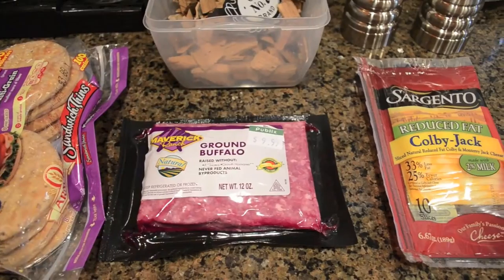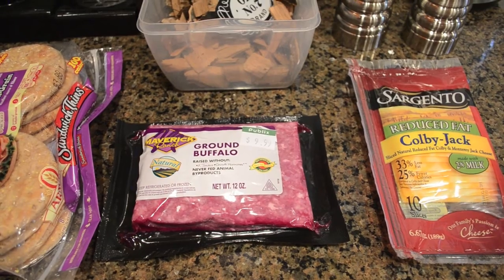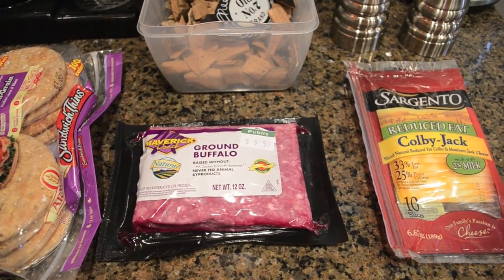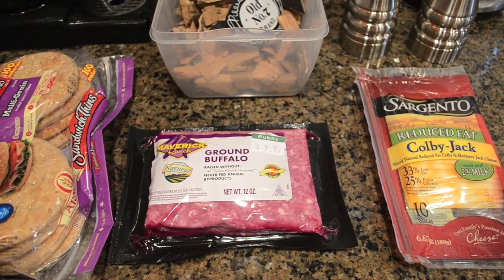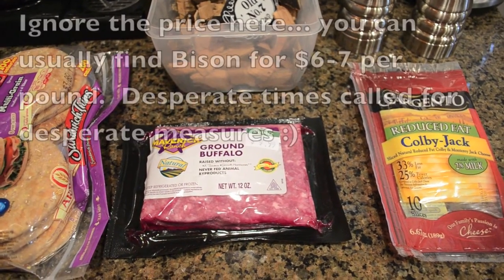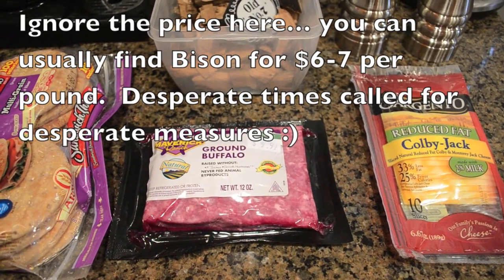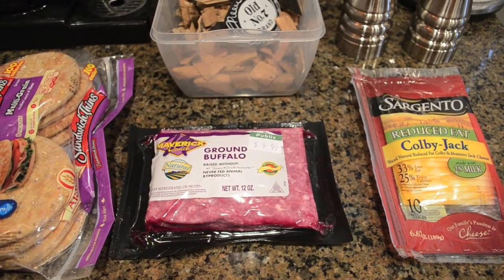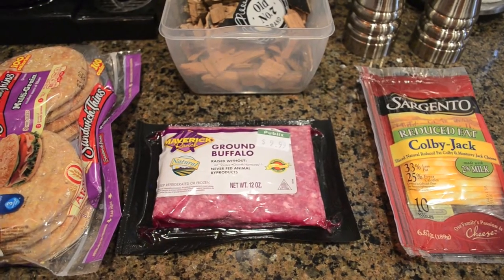So with that said, let's go to the building materials. Like I said, it doesn't get much simpler than this. Basically what we have here is some ground buffalo meat — bison, buffalo, pretty much the same thing. This is organic, which is really all we could find in our grocery store, so it's a little bit higher price. But you can find bison meat at your local Kroger, Publix, Whole Foods, Fresh Market, any place that sells diet and lean meats.